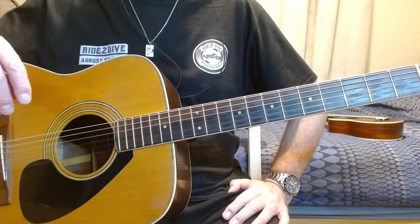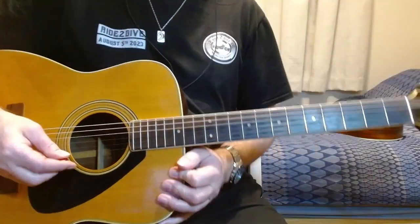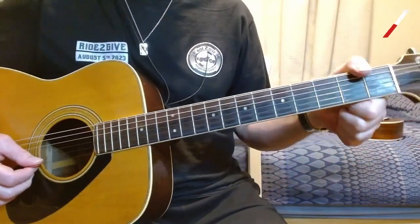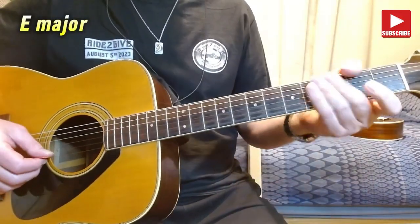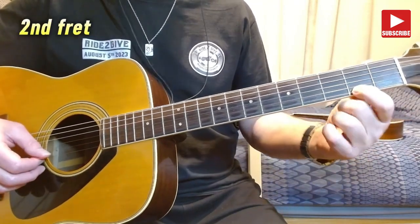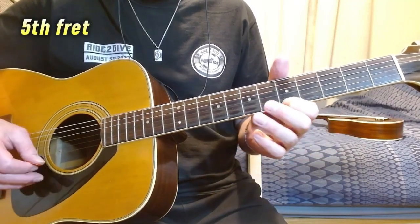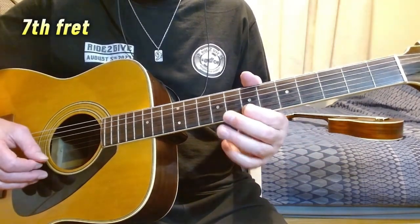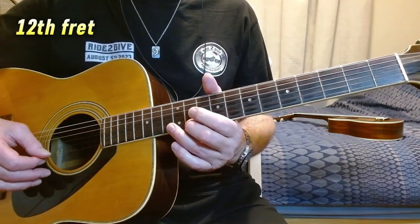Here's a little lesson to show you how to play an E major scale and an E minor scale on one string. We're going to be using the first string, the E string. For the major scale, the fret positions are: 0, 2, 4, 5, 7, 9, 11, and 12.